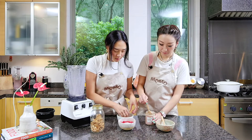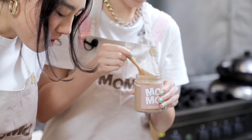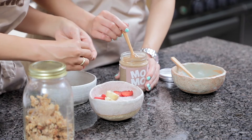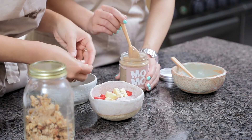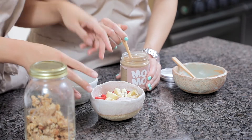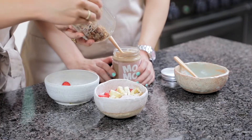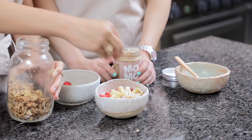Should I mix it up a bit? Yeah, it makes it look good. We've written 'momo' in almond butter — it's not perfect but it will do the job. And then we're going to add our granola. This is freshly made yesterday, so we're just going to sprinkle it on top. I like it super crunchy with big bites.